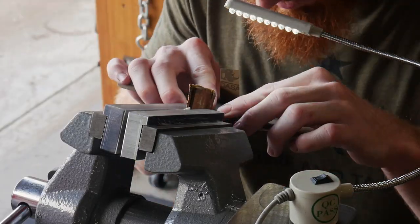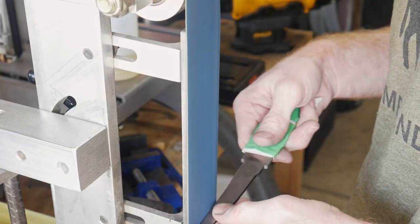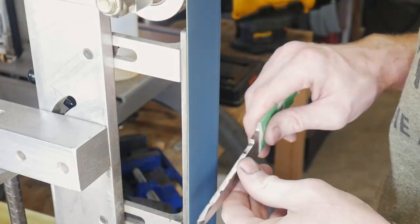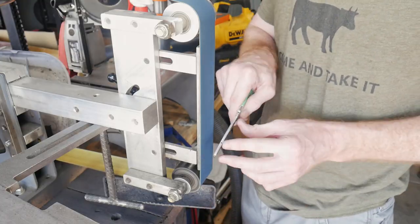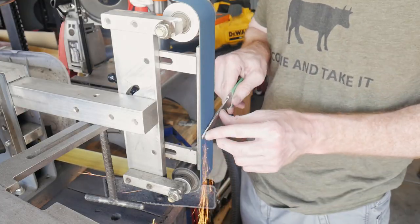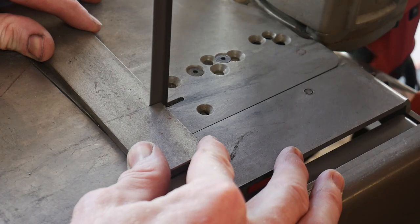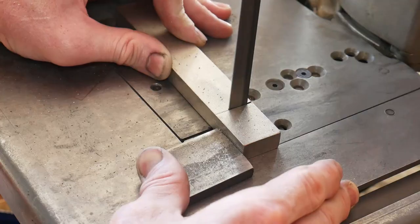Before moving on to the spacer and guard, I want to take the tang down just a little bit so that it is nicely tapered toward the end of the tang — this makes the fitting process a little bit easier. I also rounded over slightly the corners around where the guard and spacer will sit, once again to make the fitting process just a little bit smoother.